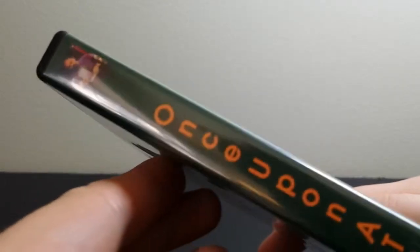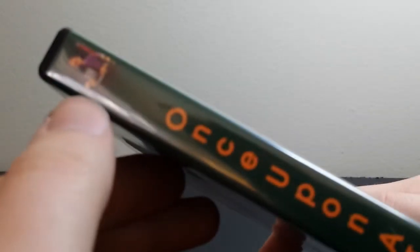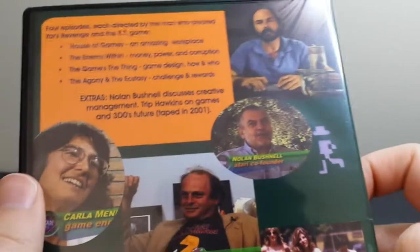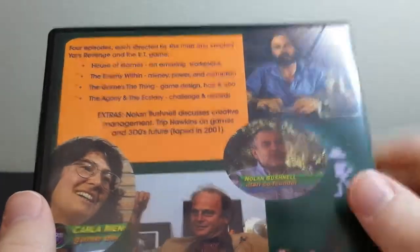So, this is the spine here. And I believe this is the guy who made the documentary, if I recall correctly. It says Once Upon Atari, and then on the bottom it says Scott West. So I'm assuming that's Scott West — I haven't watched it yet. It's basically like a four-part series, so there are like four episodes, four chapters, or whatever.